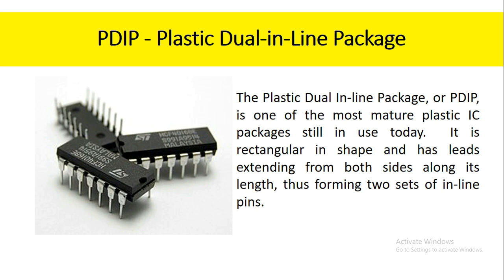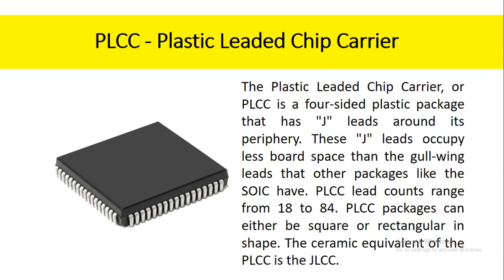The plastic dual inline package, or PDIP, is one of the most mature plastic IC packages still in use today. It is rectangular in shape and has leads extending from both sides along its length, thus forming two sets of inline pins. The plastic leaded chip carrier, or PLCC, is a four-sided plastic package that has J-leads around its periphery. These J-leads occupy less board space than the gull-wing leads that other packages like the SOIC have. PLCC lead counts range from 18 to 84, and PLCC packages can either be square or rectangular in shape.